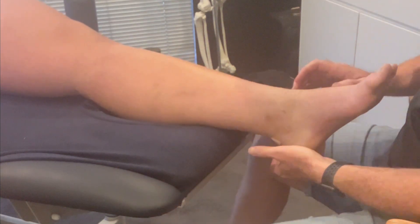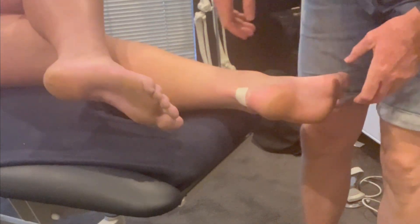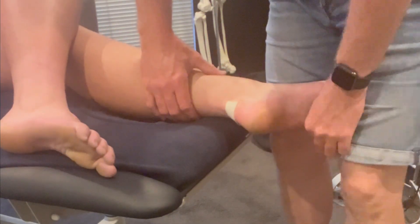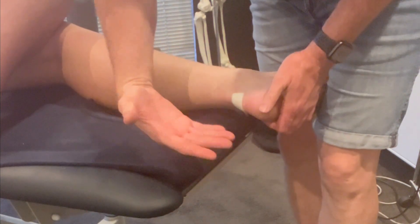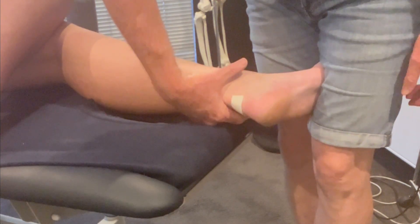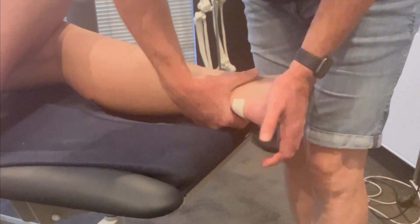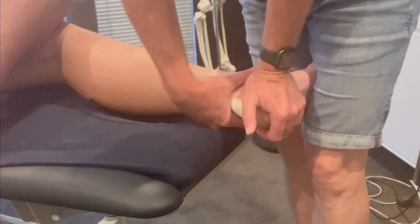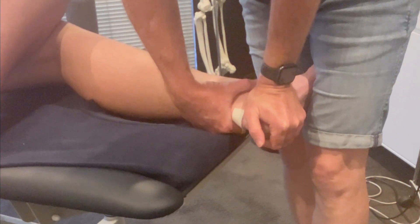I'm going to try a different variation — can you lay on your side, face that way? So the right hand is cupped under his lateral malleolus, just staying away from the blister.